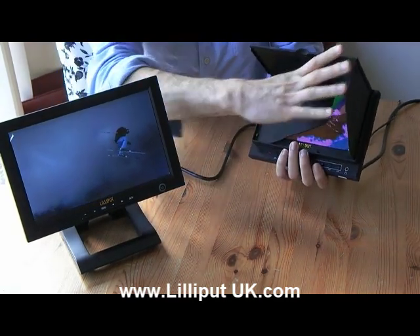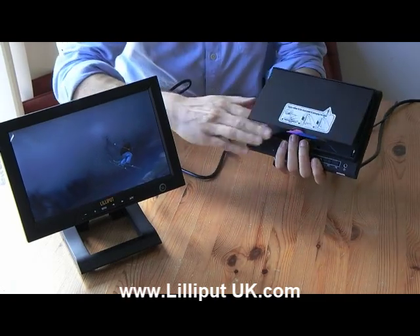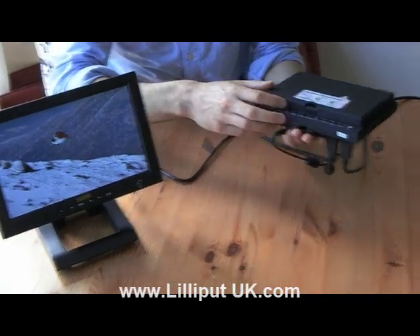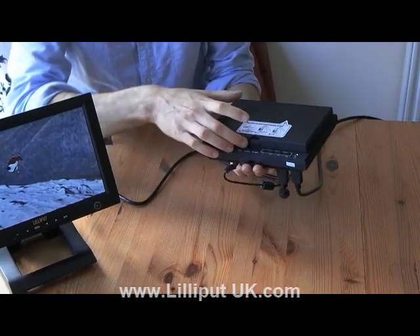Now let's take off the detachable sun hood. We simply collapse the sun hood back on itself — it provides protection in this position. To remove the sun hood, we simply release the catch and snap it off.